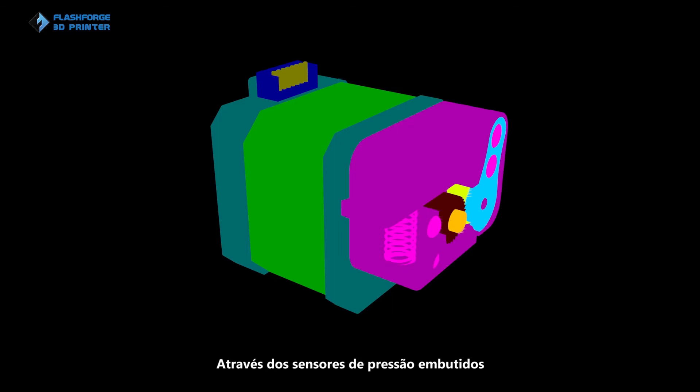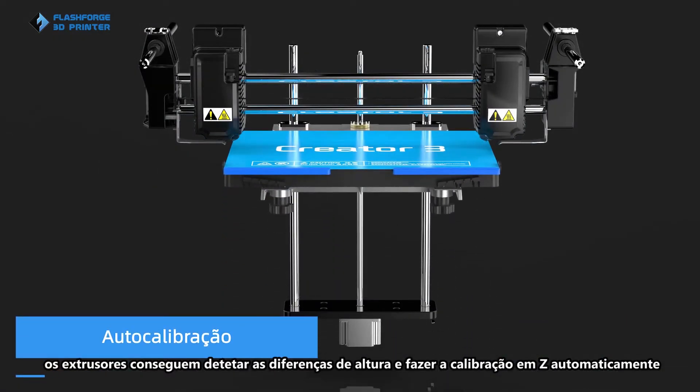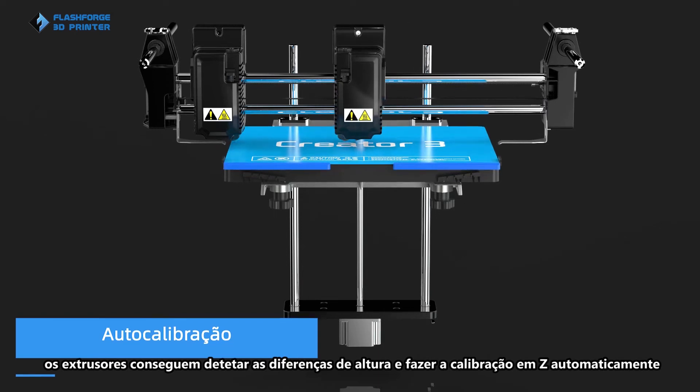With a built-in pressure induction system, the extruders will detect the height difference and make the calibration automatically.